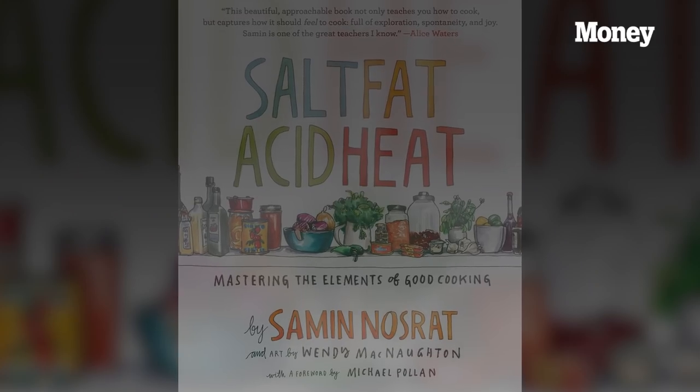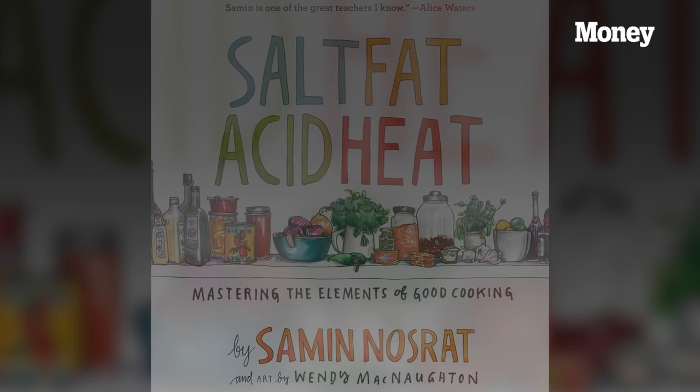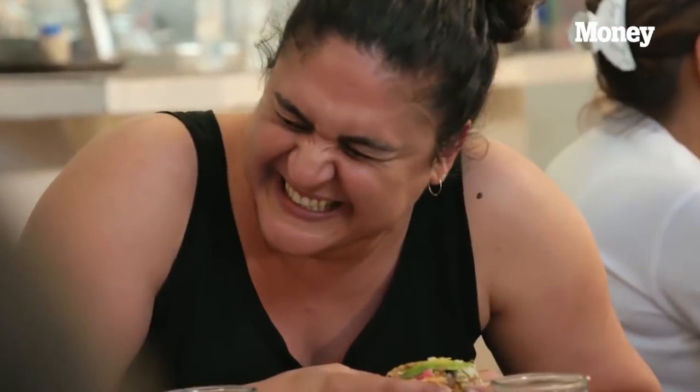Hello everyone, welcome to Money Magazine. I'm your host Mercedes Barba. We are here with such an amazing and special guest today. She is the writer of 'Salt Fat Acid Heat,' which is a fabulous cookbook — you should all go out and get it — and she is also the host of the Netflix show by the same name. We welcome into our kitchen studio Samin Nosrat.